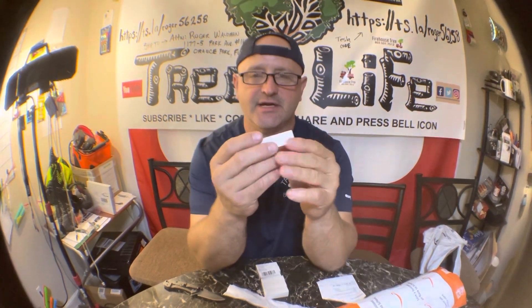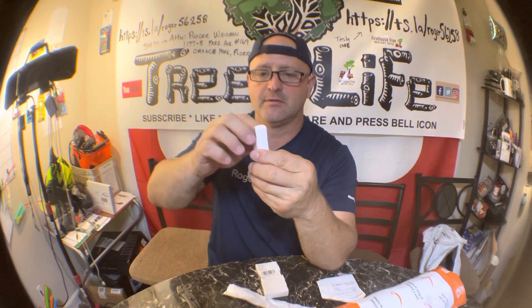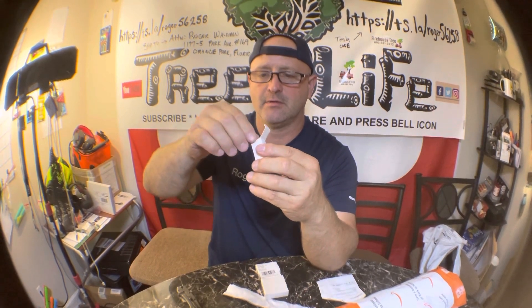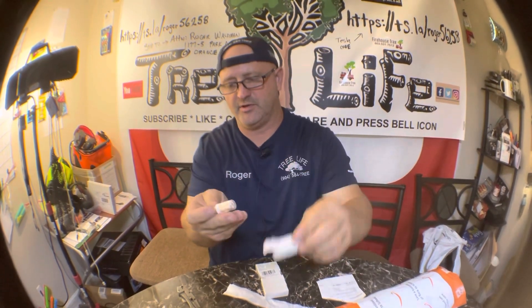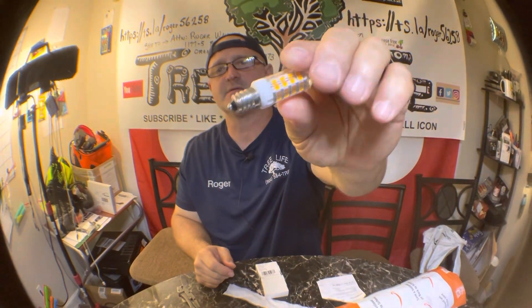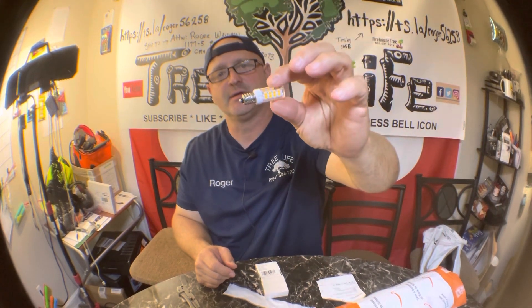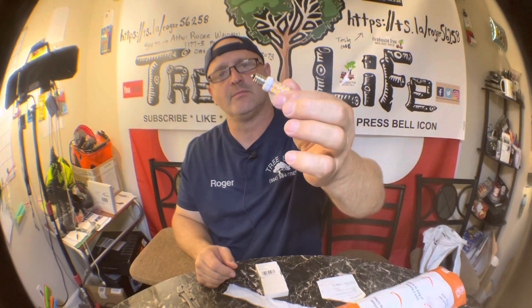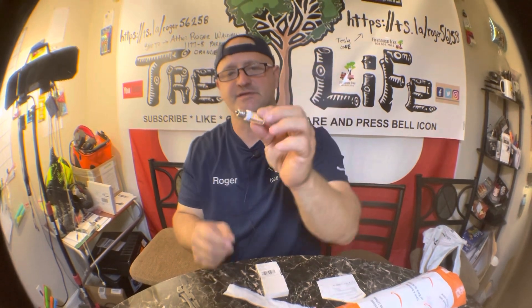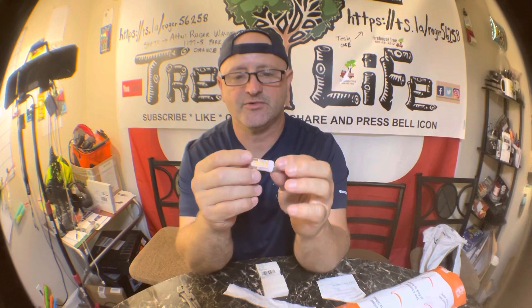Boy, these are tiny, tiny little bulbs. Look how tiny those are — like babies. So I got these for the ceiling fan, but I'm not sure. I might have to take the lenses off in order for the light to broadcast. So we'll see.